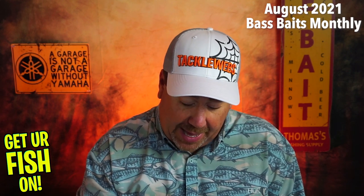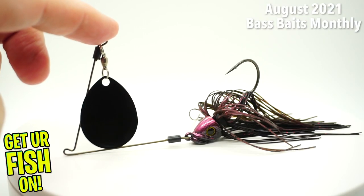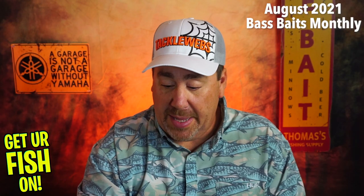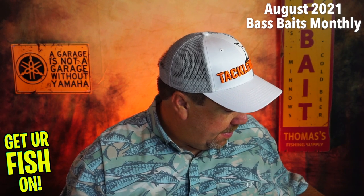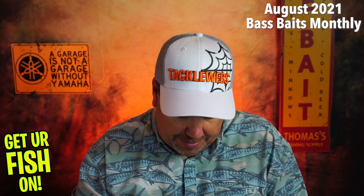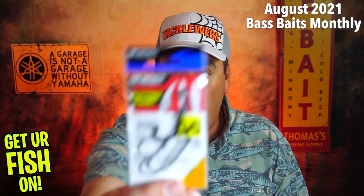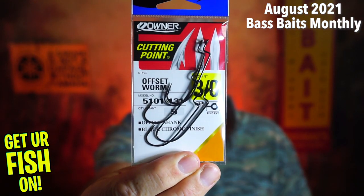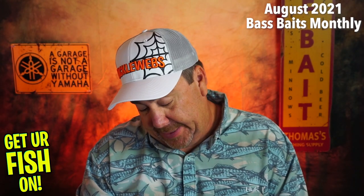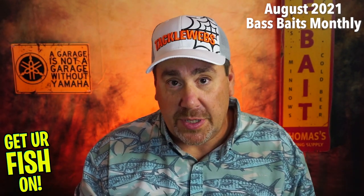Next, another one from Picasso — the InvisiWire Pro spinnerbait. If you've never used one of these, this is a fantastic spinnerbait. It's just got one blade on it and I'm really happy about that. Made in the USA too. Next, they sent some Owner Cutting Point 3/0 offset worm hooks — not Daichi, but that's all right. And they sent a Bass Baits Monthly sticker.